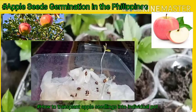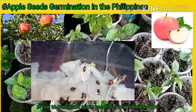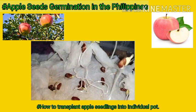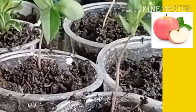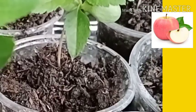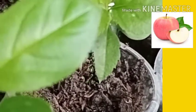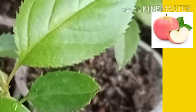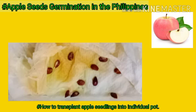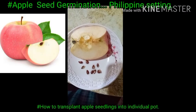I'm going to share with you this time how to germinate apple seeds in the Philippines. I'm going to show you the simple way to do it. I've tried this and they really sprouted — many of them grew. This means there is a possibility they will grow big and bear fruit. This has been tested in Digos, Davao del Sur, where an apple tree has already grown, so apples can adapt to the Philippine environment, especially the Fuji variety.